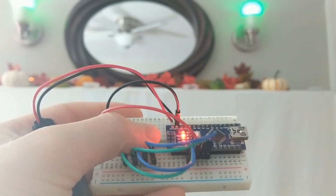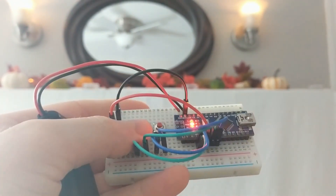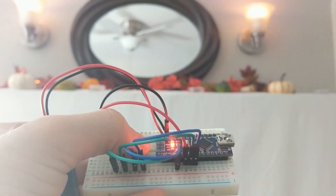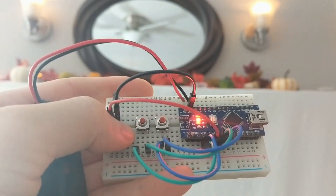But you can do more than just pre-programming effects like that. For instance, you can attach buttons or sensors to trigger changes from external events. In this case, I just wired up a couple of buttons to toggle between two colors.